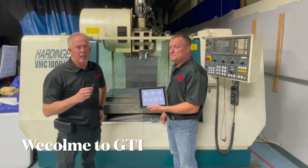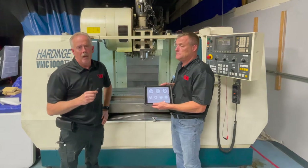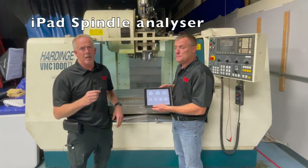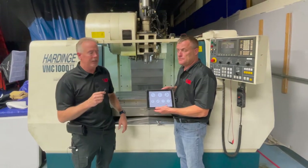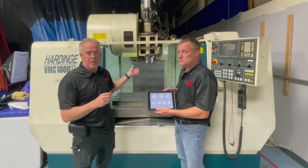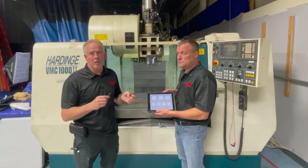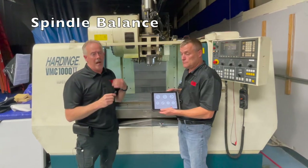Welcome to GTI Spindle Technology. My name is Tom Honig and I'm standing here with Paul Tremblay. We're here today to show you our iPad vibration analysis and balancing system, and exactly how it works in the machine tool sector — and how important it is to check a spindle after a crash, an incident, or after installation.